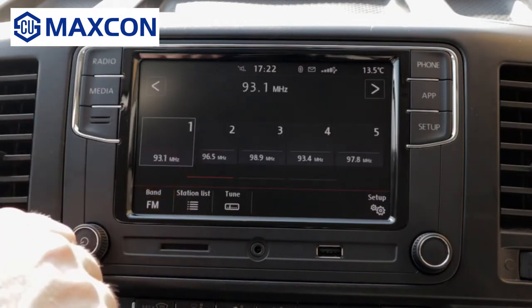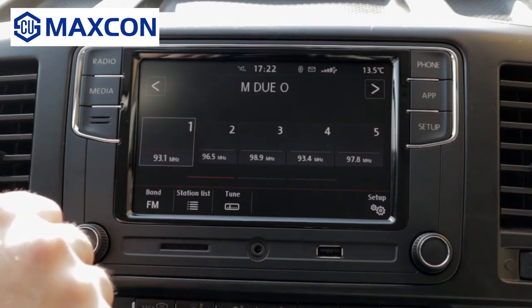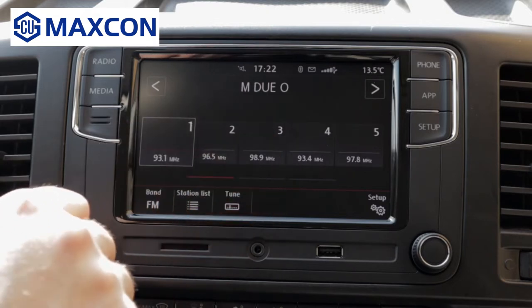As you can see, the radio is very, very similar to the original — if not the original one that they use in the factory. The only difference, radio-wise, is that you don't have the thumbnails for the radio station.